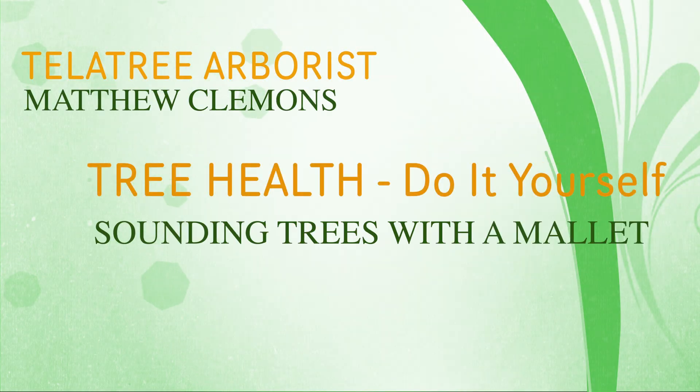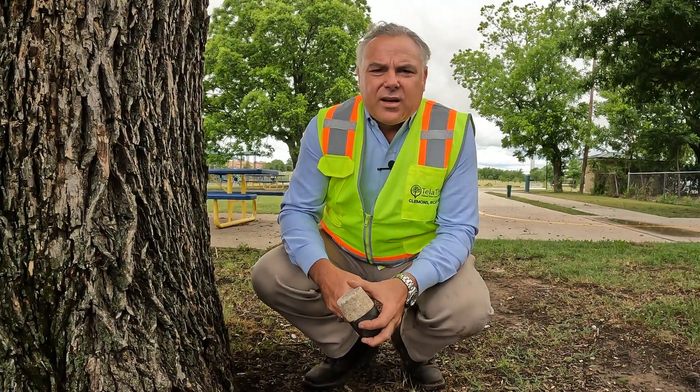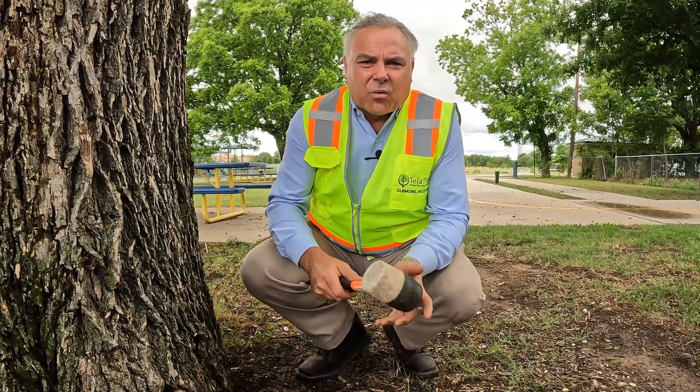Hey, it's Matthew Clemons again, Certified Arborist and Registered Consulting Arborist. I want to show you a quick way that you can check out the structural integrity of the trunk of your tree using a rubber mallet.